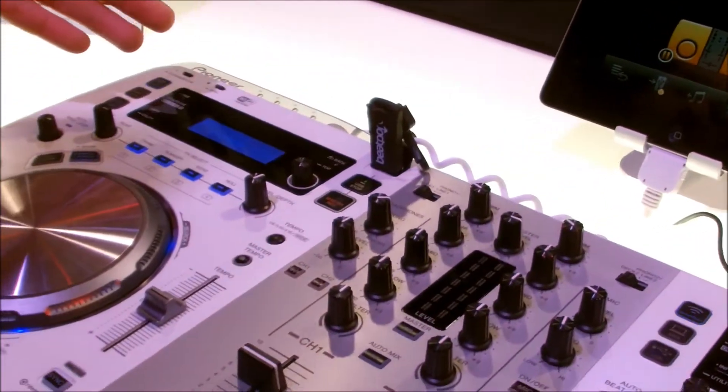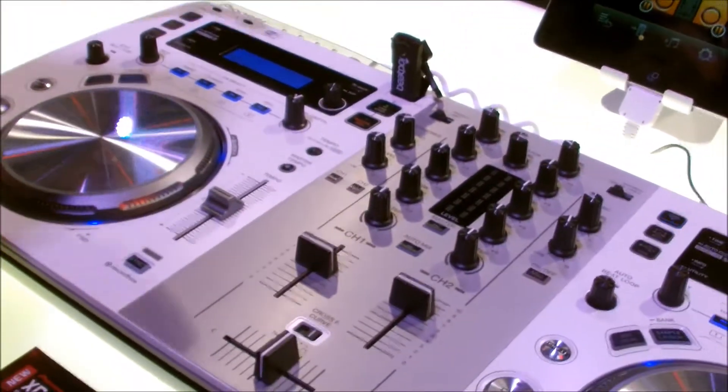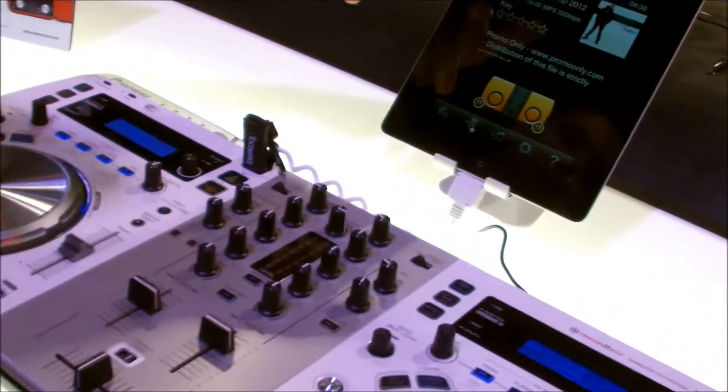You can load your tracks directly into it, and you've got two decks control, you've got a built-in mic. It has a built-in Wi-Fi hotspot that allows you to connect to all your devices.